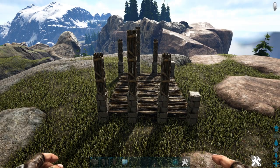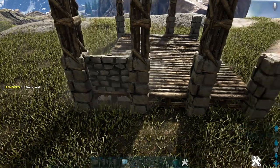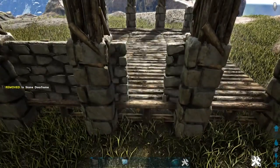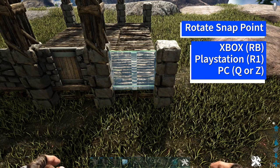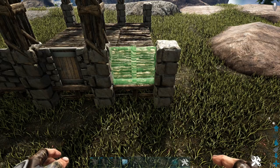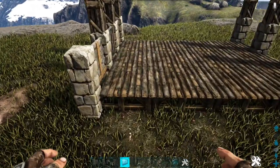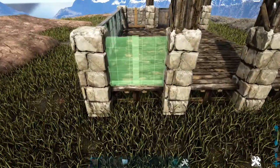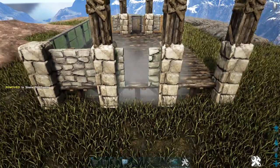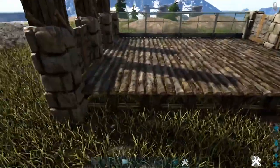Now we'll lay down our first layer of walls. Starting at the front left corner, place a stone wall, then a stone door frame filled with a reinforced door, then one more stone wall. If it's placing incorrectly, rotate the snap point so it places on the actual foundation rather than the fence foundation. On the side between the two one-high pillars, add a greenhouse wall on each foundation. On the back side, place a stone wall, a stone door frame without a reinforced door, then another stone wall. On the remaining side, add stone walls all the way across.